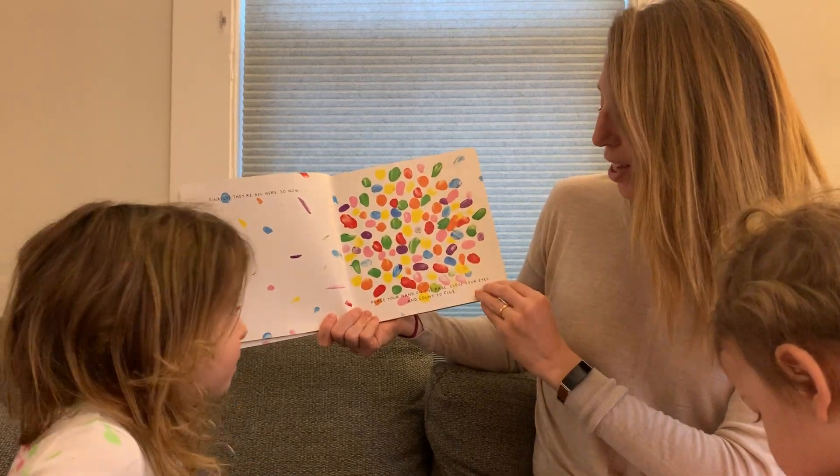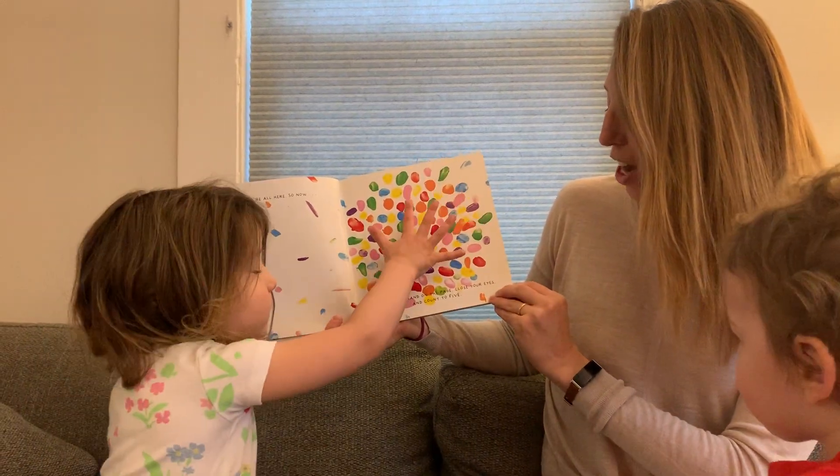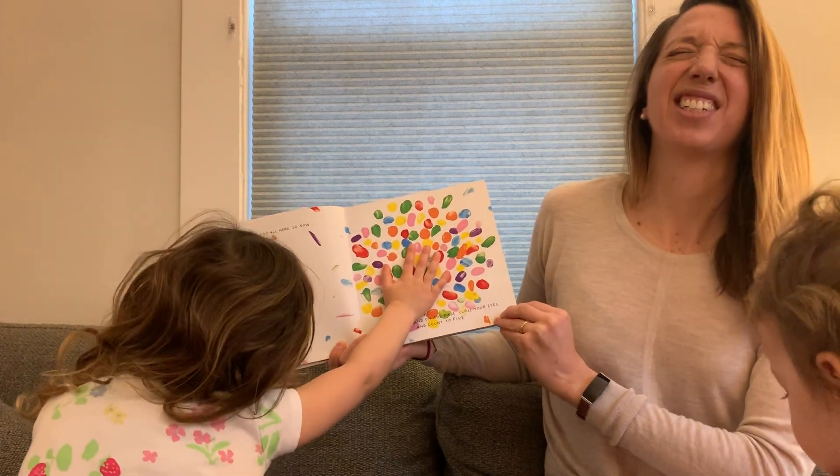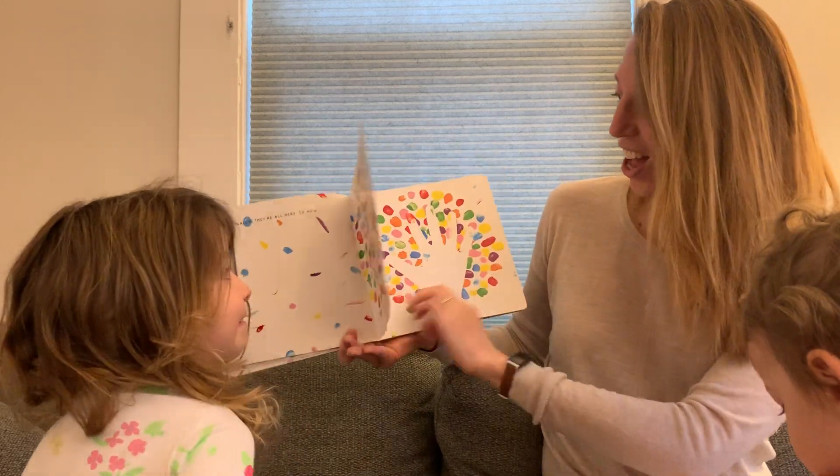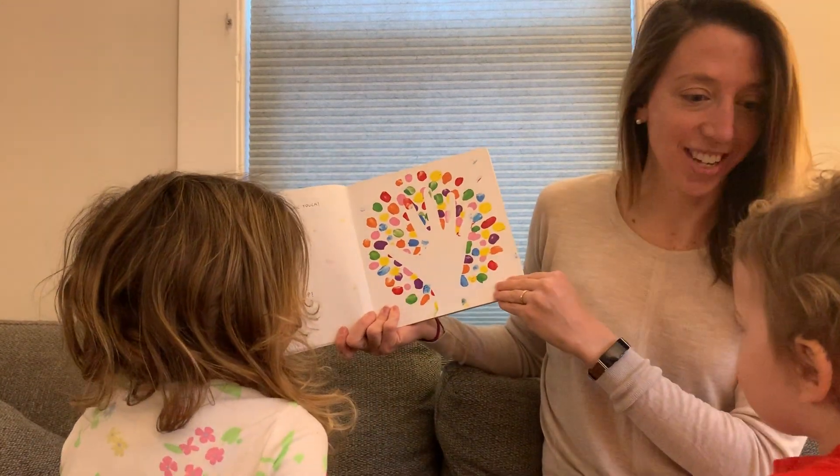So now, place your hand on the page, close your eyes, and count to five. One, two, three, four, five. Yes, you've got the magic touch.